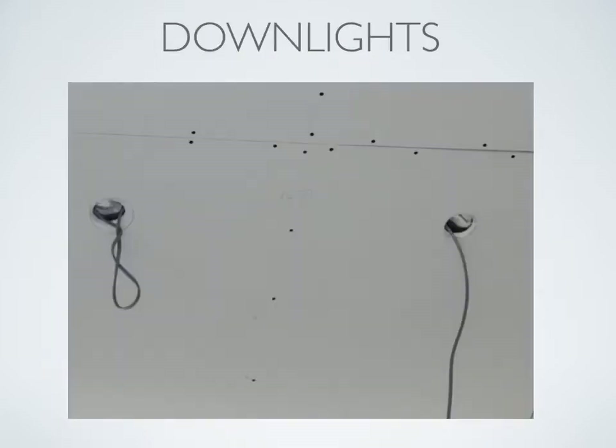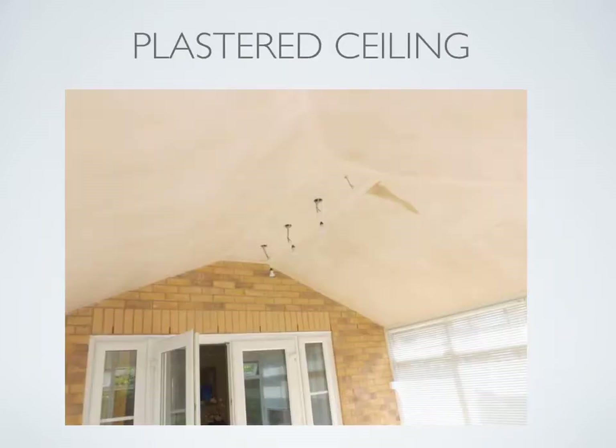Down lights can be installed anywhere within this roof as you can see. The plasterboard has now been skimmed and you can see the shape of the roof. Spotlights have been installed into the ridge. Now it's time to go to the outside.